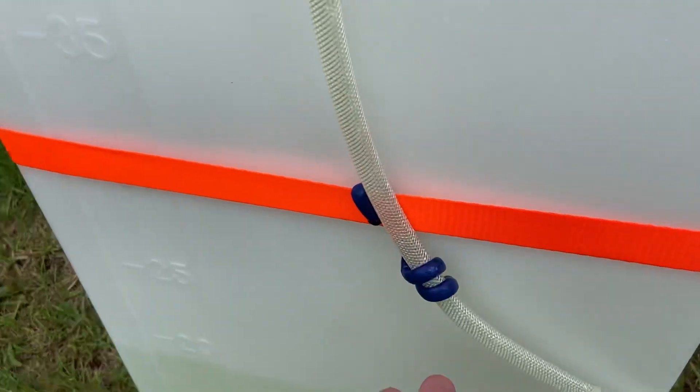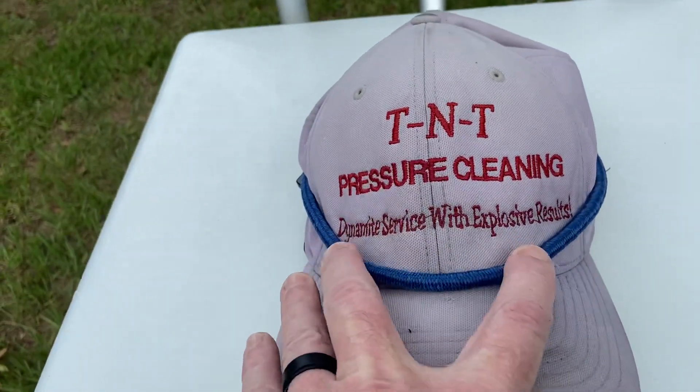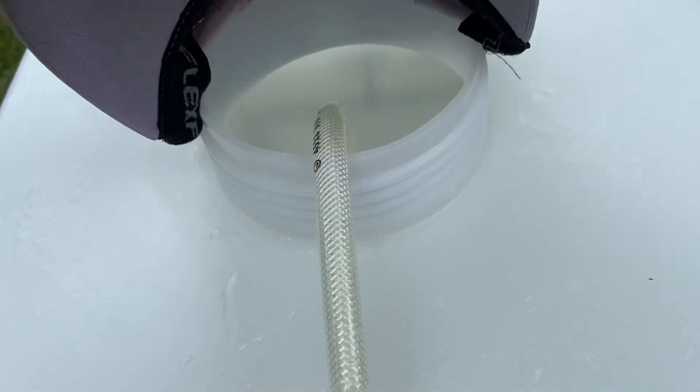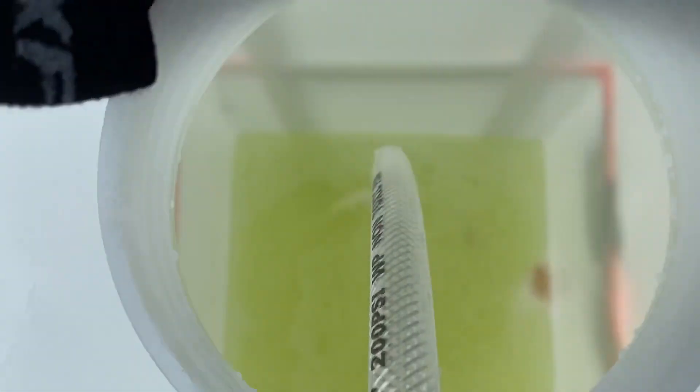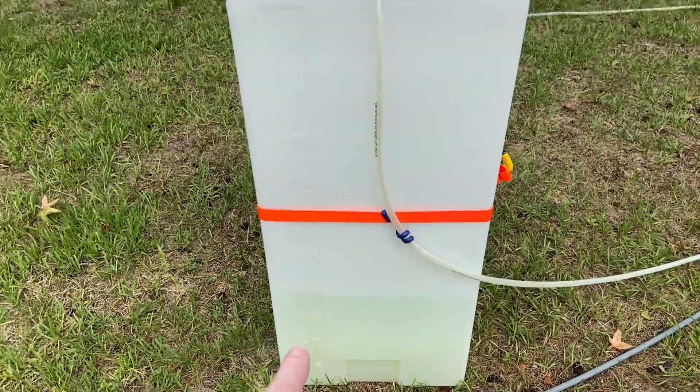I've got another gorilla attachment so the hose hangs right there and we go straight in here. We've got an old TNT pressure cleaning hat that goes over our cover so no debris gets in there, and then we've got our SH and our surfactant in there.